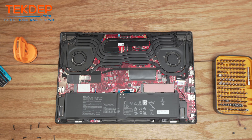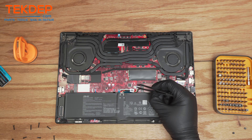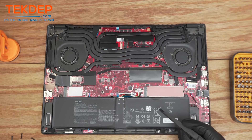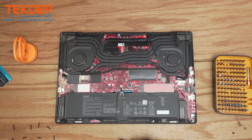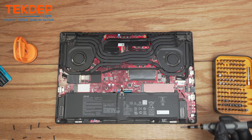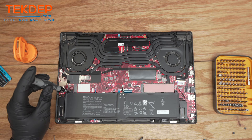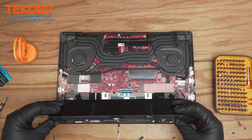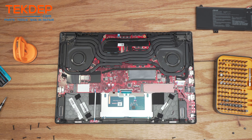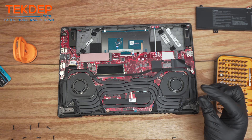First things first, you're going to want to disconnect the battery. It's got this little metal slide right here — just push it off and the connector is uncovered. Disconnect it and we can start unscrewing the battery; there are four screws. On these models there's no adhesive under the battery so it just pops right out. Now a lot of it is going to be accessible — here's your SSD right here.